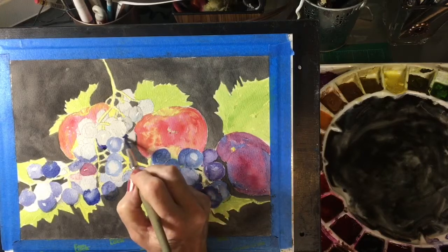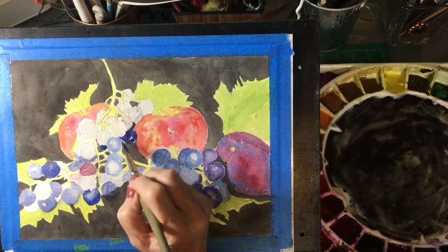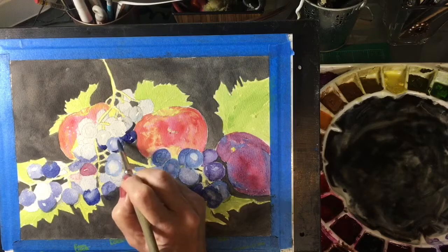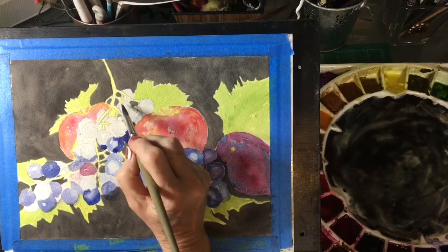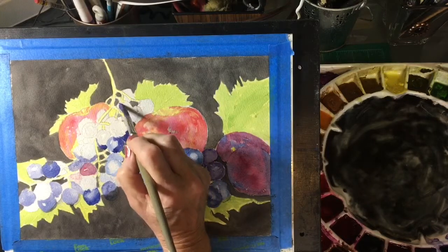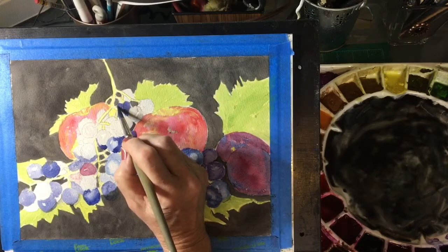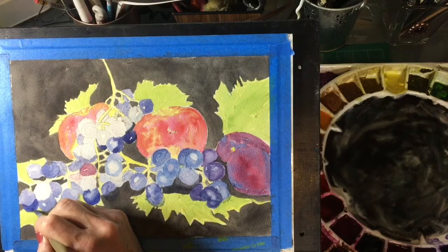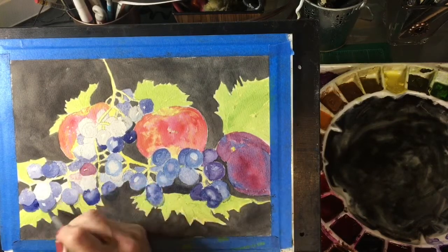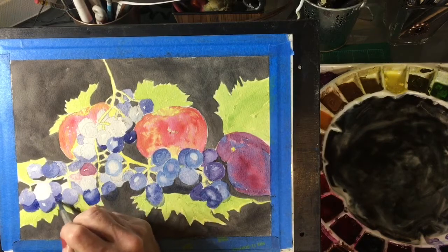Where you have grapes, the ones that are behind are of course darker, and the ones in the front that are getting more light are lighter. I believe there's a shadow there, so I'm gonna make that a bit of a hard edge. It's also a shadow there and a shadow there.